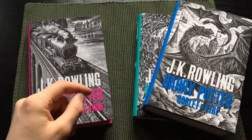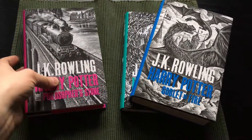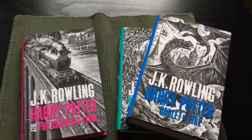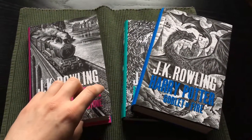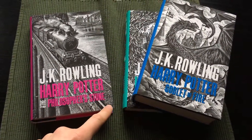My advice to you is: if you want a Harry Potter book with a good binding, I would absolutely not recommend the Bloomsbury editions. I will definitely not continue with this series, which is very sad — I almost bought the whole set first. But I'm glad I only bought three.